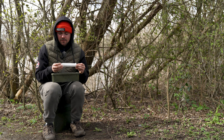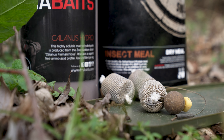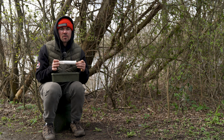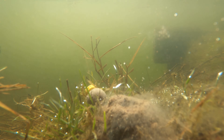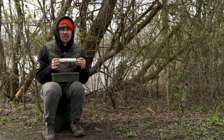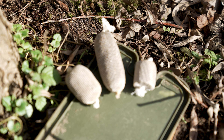Personally, I fish my PVA sticks between two and three inches long, so that I can just conceal the hook. When I cast the rig out, I know it's going to hit the bottom, there's going to be a small amount of bait around the hook itself, and the rig will be fishing nice and effectively. But get experimental — you can fish these things as long as you like.